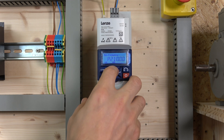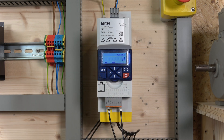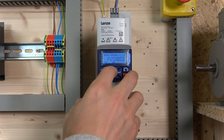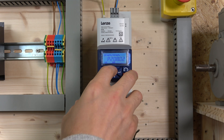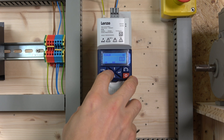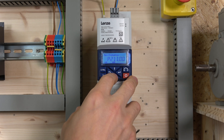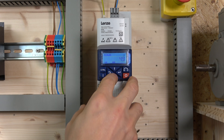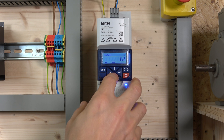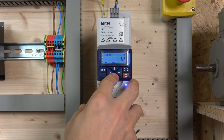Next, check the mains voltage — parameter 208 should be set to 0, which stands for 230V, so we'll leave that. Then check minimum and maximum frequency — maximum is 50Hz, which is correct. Let's also change the deceleration time to 1 second for testing. Parameter 21 is deceleration one — set that to 1 second.